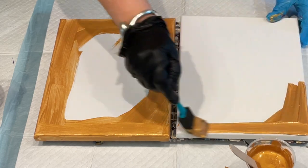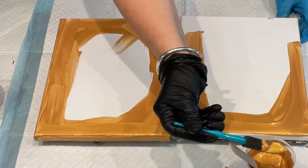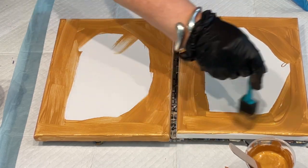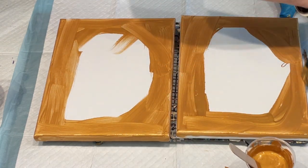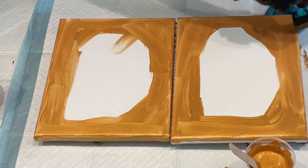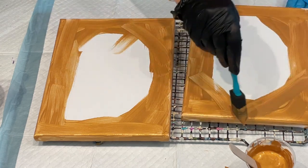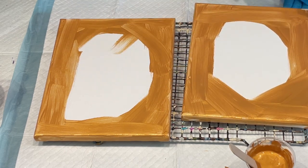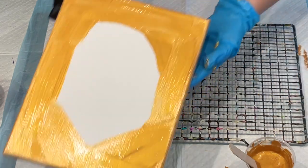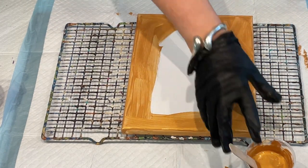I'll do the other canvas quickly and go over the boring bits. Some people say they like seeing every aspect of the process because beginners copy it stage by stage, so there you go. It's quite therapeutic if you do it nice and slow in your own time when you're not filming for a YouTube video. That's those two little canvases coated.